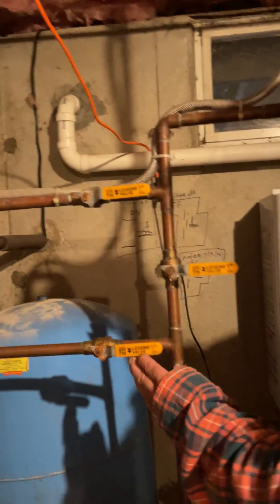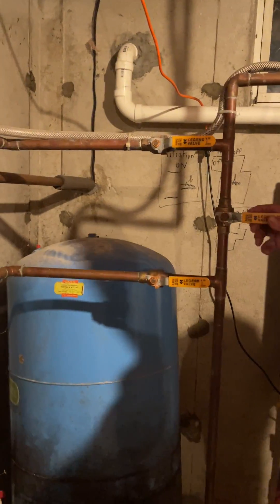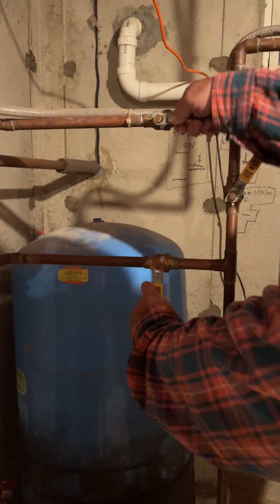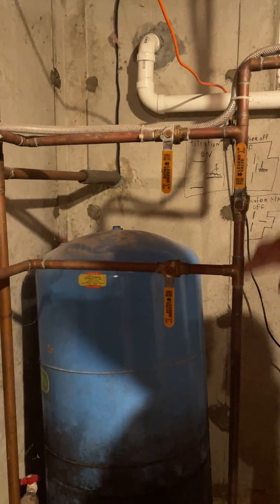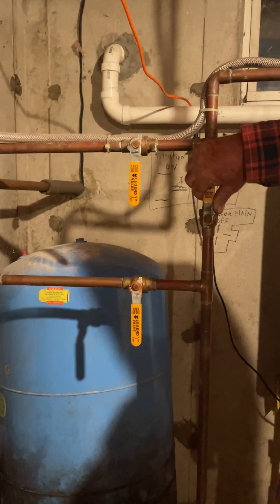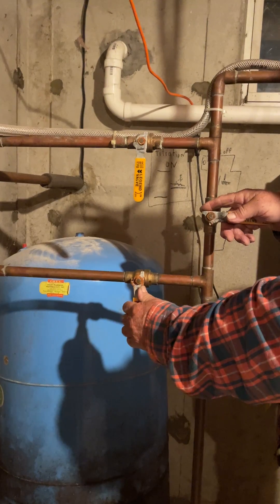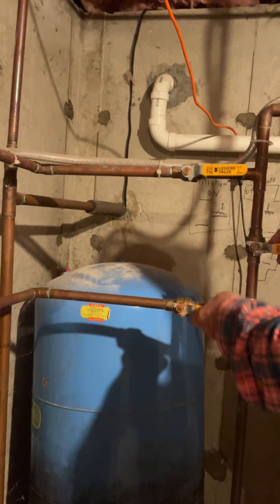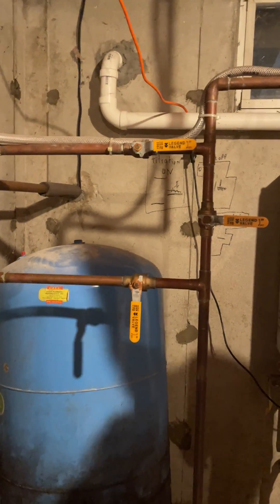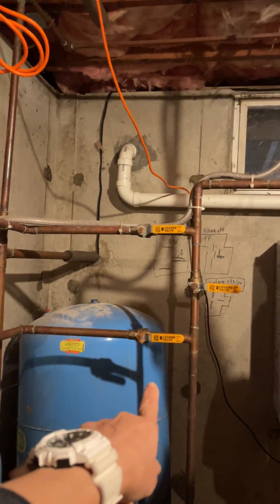Right now the water comes in here, right through this pipe, filtered, and then to your house. Now if you open this and shut these, the filter is not being used - you could change the filter and the water will run to your house. This shuts it off and makes it go through the filter. If you shut this off, all the water won't go to your house.